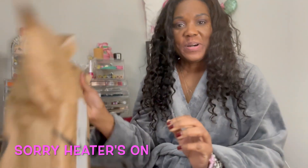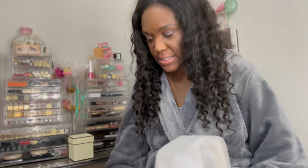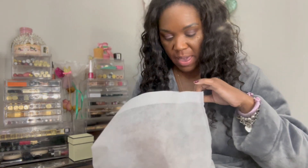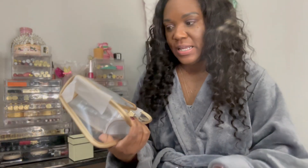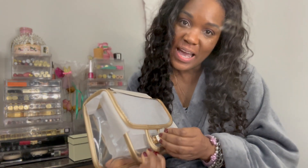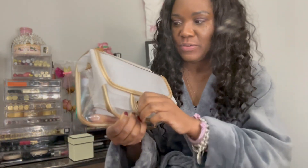Hi babes, welcome back to my channel. I did receive my package from Amazon that I was talking about in my live vlog today that I did for wellness - I'm still waiting for one other piece to arrive. Here is the bag. Like I said, it is Chanel-esque - not Chanel. But here's how we're going to make it Chanel. It's pretty - a nice little flap there.